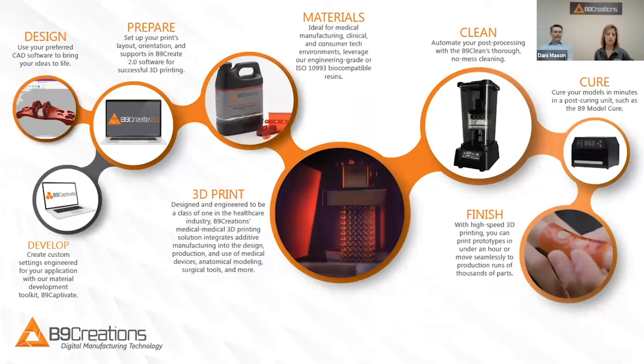So what does the workflow really look like for B9 Creations? I'll walk through it, and feel free to chat in at any time if you have questions, but it really starts with the design.